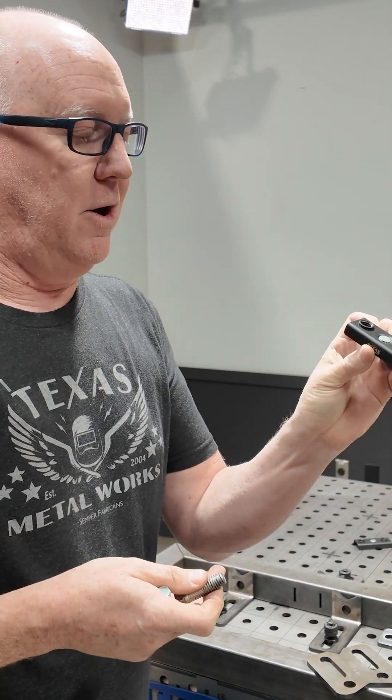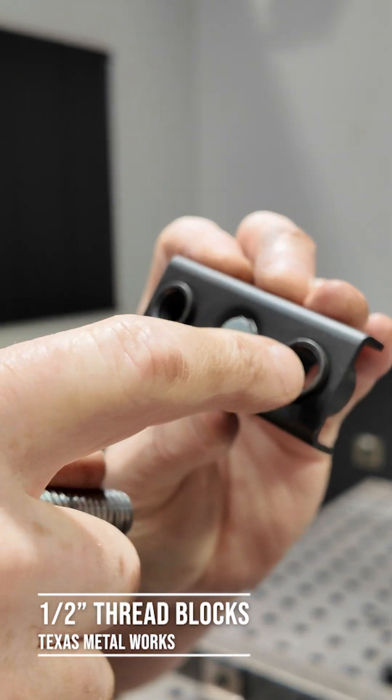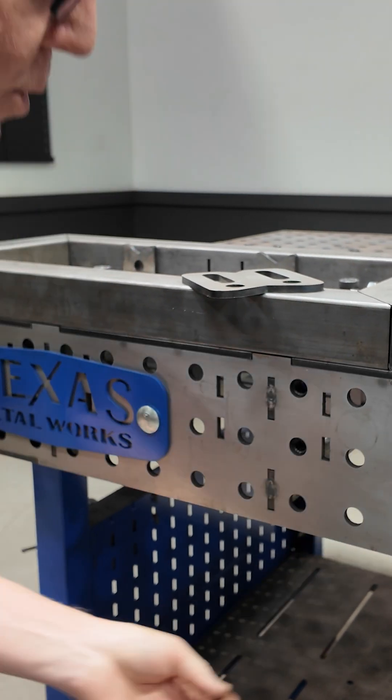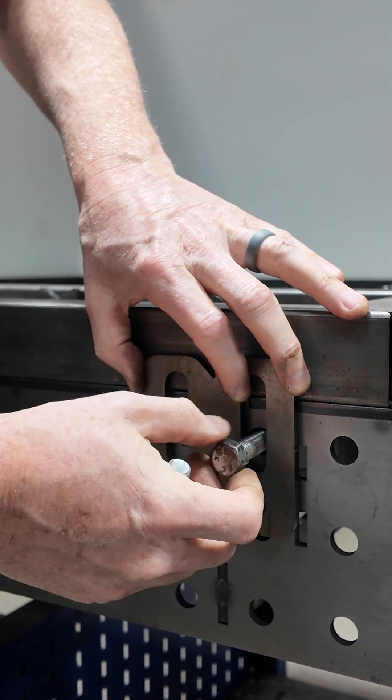Slightly quicker are these little threaded hole adapters. You'll notice there's a magnet and these are threaded. So what we can do is stick this on the inside here and we're going to convert that hole into a nut. Then I can put my bolt right through there and just screw it in.